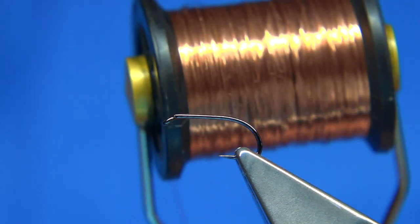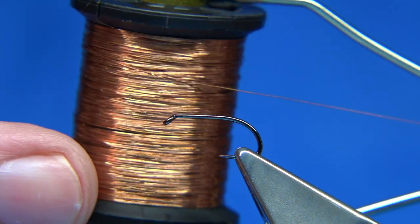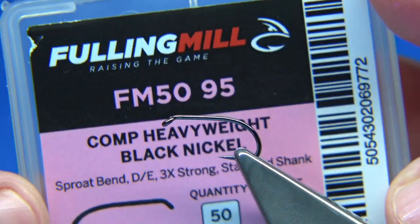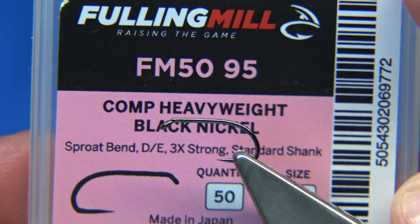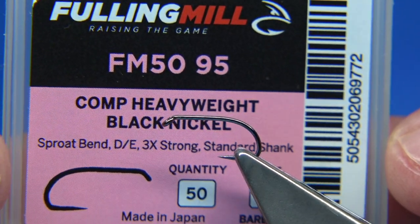In the river I always used weight, and to get weight in the fly I would use a copper wire. This is off a big spool — an extra small wire. If you're going to buy it, UTC extra small is exactly the same diameter. I'm going to tie it on a size 12. This is the Fulling Mill hook — a competition heavyweight, a very popular fly hook for the lochs.